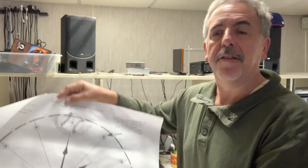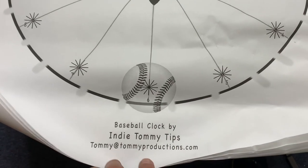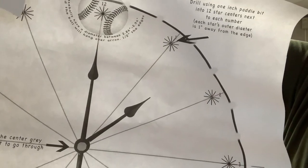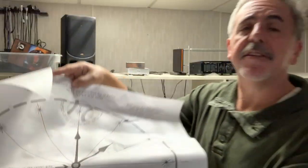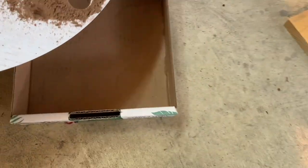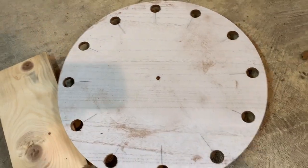I made this template available as a free download in the description. You can take the file to an office supply store and have it printed, or if you just want me to send you a printed copy, check out the description for ordering information. This stuff is just compressed cardboard — got the 12 holes.